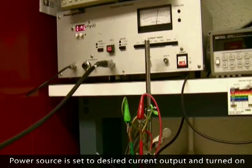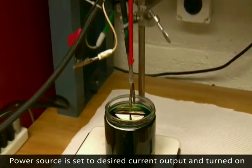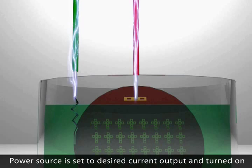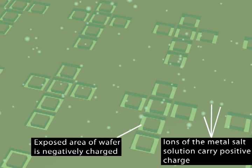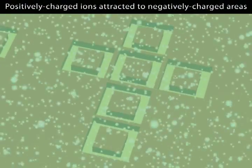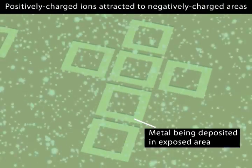Once the electrodes are submerged in the solution, the power source is set to a desired current output and is turned on. The exposed area of the wafer carries a negative charge, and the ions of the metal salt solution carry a positive charge. The positively charged ions are attracted to the negatively charged areas of the wafer. As a result, metal is deposited into the molds, as shown here.